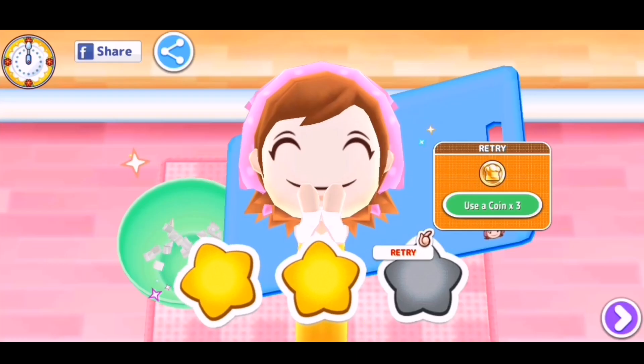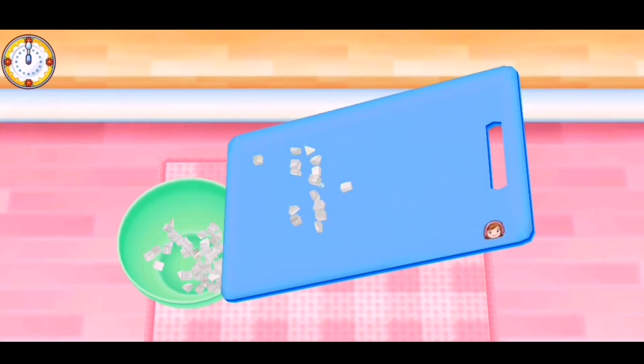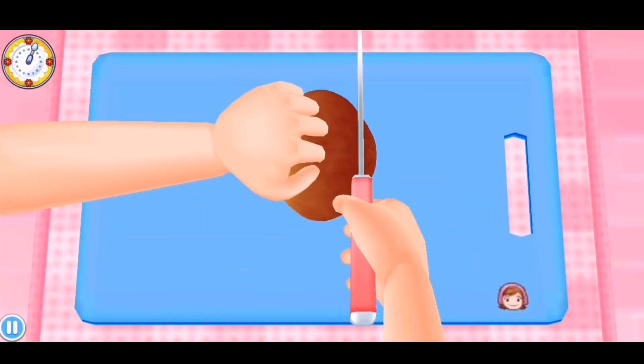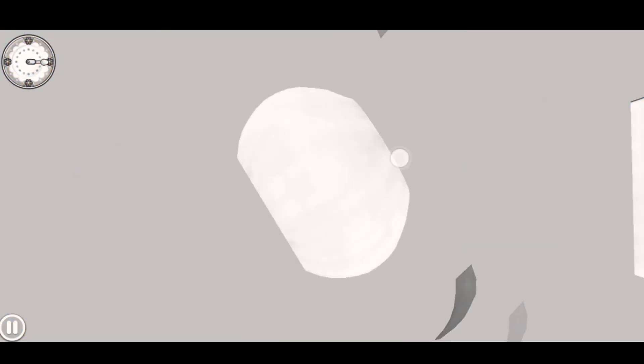Oh, what? I'm not happy with that. We're doing that again. How do you retry? Oh! You have to use coins? I wonder if it's a cash thing, but let's just do this. So you just have to slice this — it's pretty easy, pretty straightforward. And then do that. I have no idea what I'm doing.